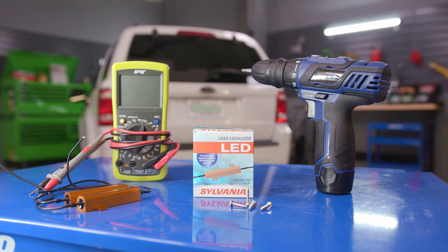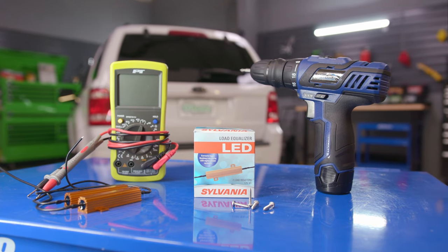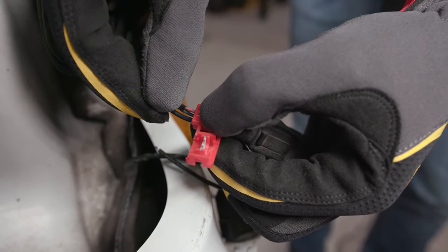To install these you'll need a drill and screwdriver or hex bit, self-tapping screws, and the load equalizer kit. Since this repair doesn't involve cutting any existing wires, we'll be able to simply connect the trailer splices over the wiring from the equalizer and the current turn signal wiring.